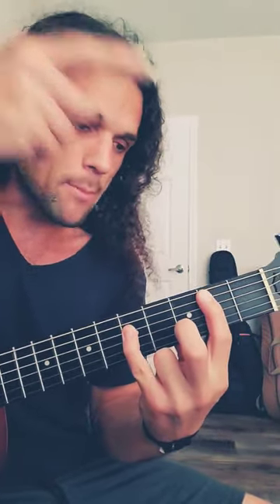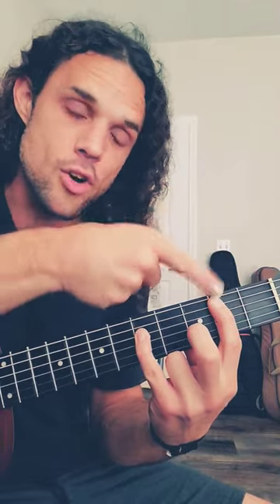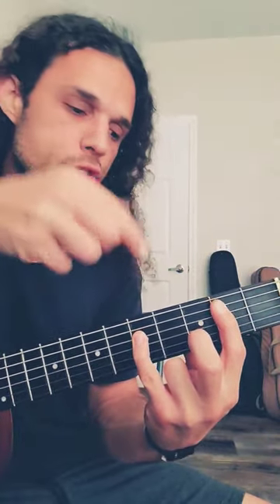So once you memorize this shape, remember: this note is not the root, it's the third. The root is actually the pinky, or you can simply look here on the E string. So if this is G, go to its third — so it's that. If this is A, go to its third — so it's that. If this is B, go to its third — so it's that.